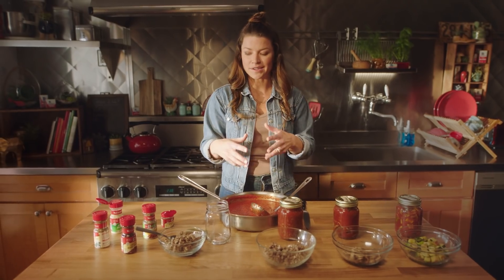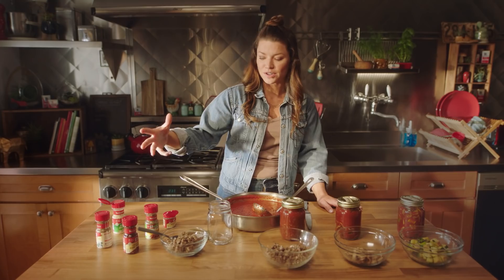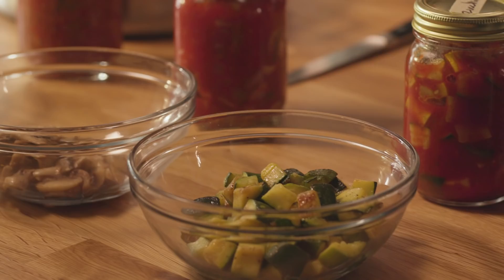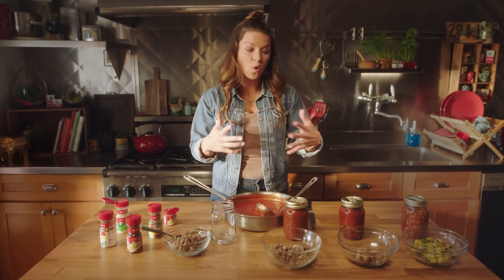From there, you're gonna let it simmer and add some McCormick garlic powder, oregano, a little Italian seasoning, some crushed red pepper if you want, and some fennel. Allow that to simmer and let those flavors open up. Then you take your topping — you can do a basic batch sauce like this.